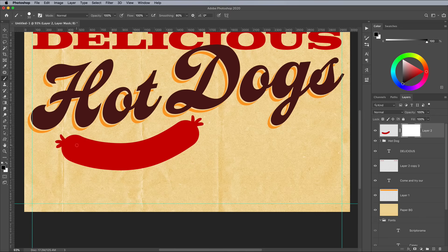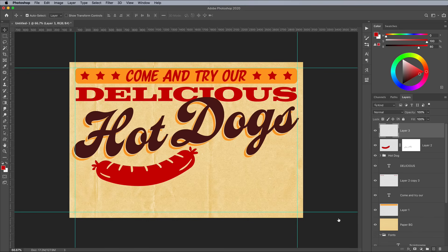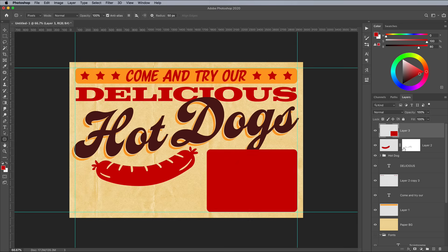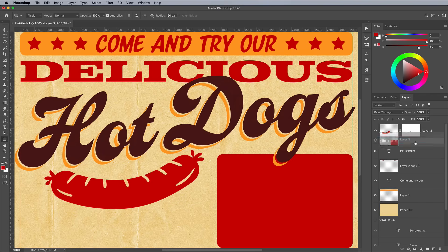Add a layer mask to this layer, then paint in some grille lines and other details, which will be erased from the red area when you paint with black within the mask. Create a new layer and switch back to the Rounded Rectangle tool. Create another box using the same red colour to house more text elements. Drag this layer below the hotdog text to allow the letters to overlap. You'll notice the knockout effect won't work on this red box because it's not in the same group — drag it in and place it at the bottom.